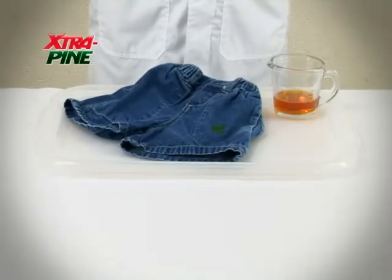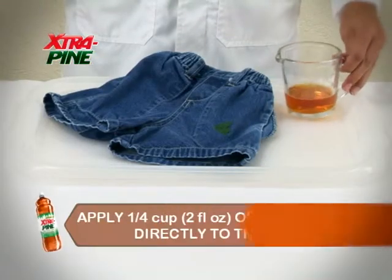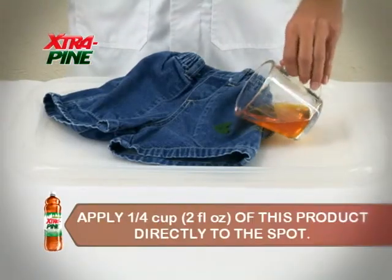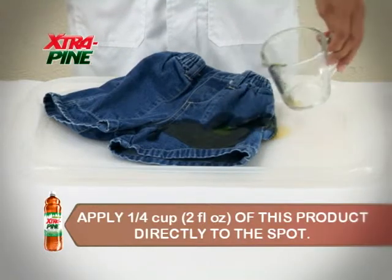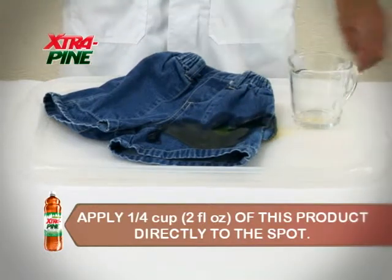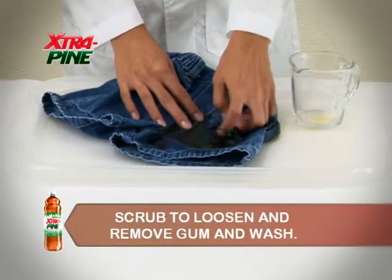Extra Pine cleans hard to remove bubble gum from clothes. Apply 1 quarter cup or 2 fluid ounces of this product directly to the spot. Scrub to loosen and remove gum and wash.